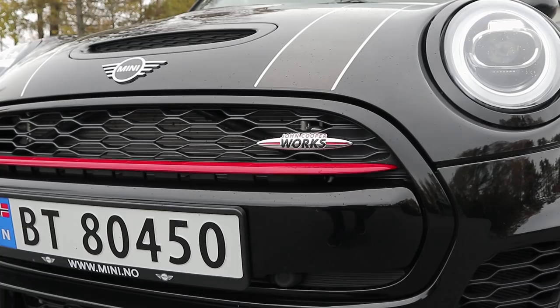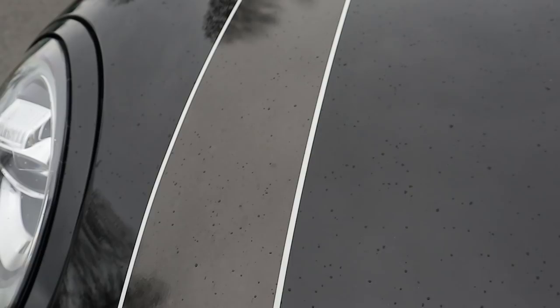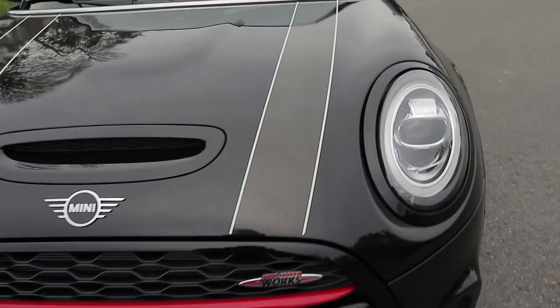Everything is just blacked out except for this red stripe here, which means business — that is the John Cooper Works red stripe — and you can see this cool mini badge here with the mini wings. They also have these racing stripes here which have an offset color, a brown color which just offsets the main body color a bit. And then you also have these almost pin stripes here on the edge of the racing stripe.